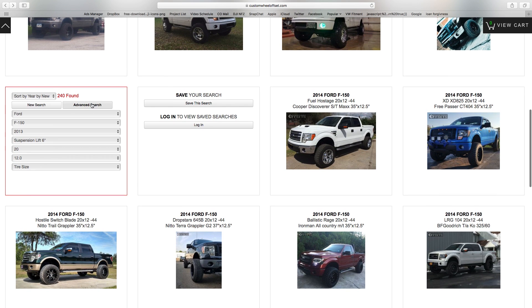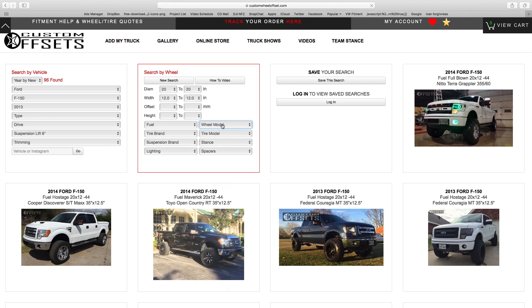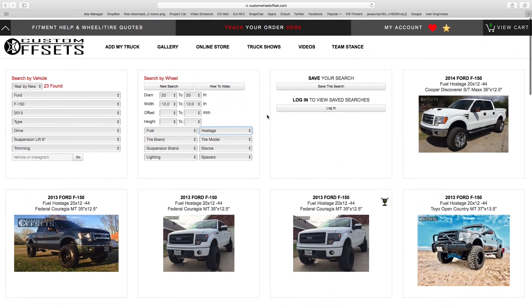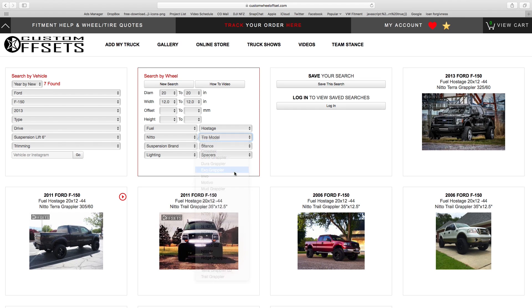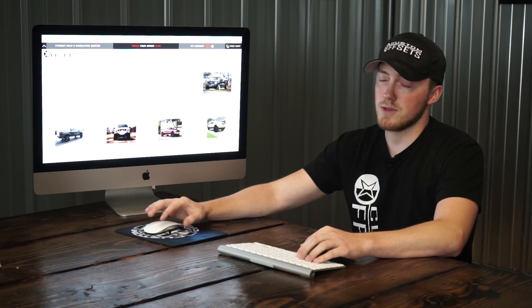The next important thing is the advanced search button. If you really want to narrow down exactly what you want, you can filter by brand. Let's go with Fuel Hostages since that's an incredibly popular setup — I just started typing 'hostage' in the dropdown and it pops up. We now have 23 vehicles within this fitment range of a 2013 F-150, six inch lift, 20x12s with Fuel Hostages. But do not narrow it down too much — keep going and you'll get fewer and fewer results. With almost 23,000 vehicles in the gallery, you should find what you're looking for.